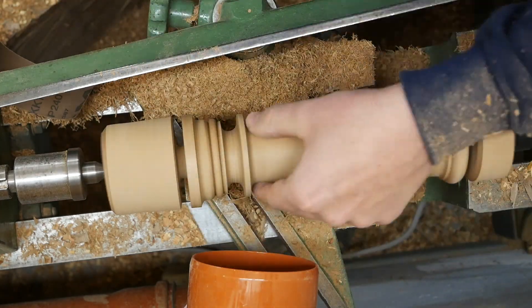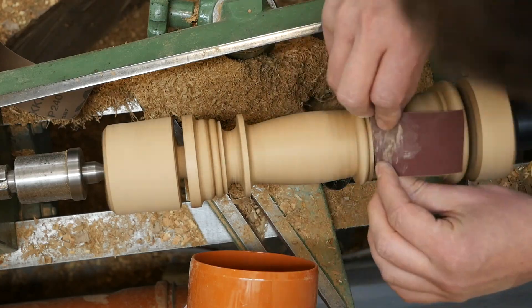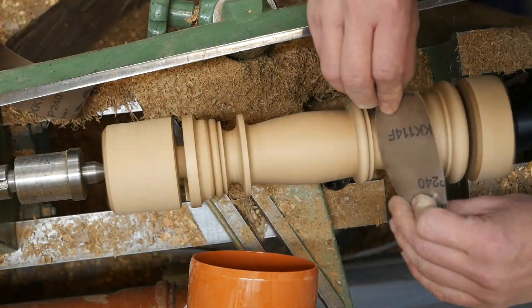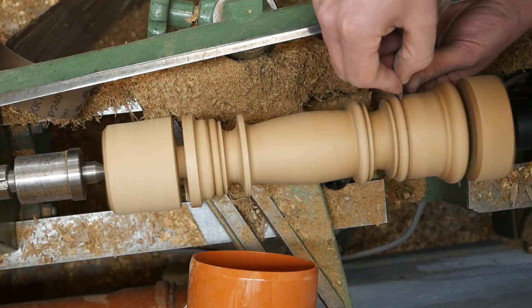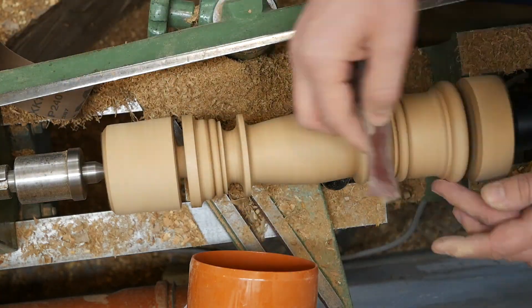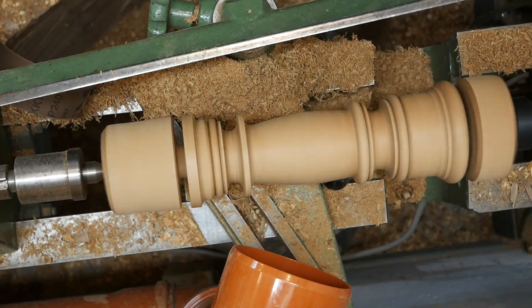Jetzt bin ich schon am Schleifen und jetzt muss das Ganze fertig werden. Da habe ich diesen Rundstab genommen, um meinen Stirnmitnehmer herauszuschrauben, dass ich das wieder von der Drechselbank lösen kann, und das passt schön in die Rundungen rein. Das hilft mir, die Form so ein bisschen gleichmäßig noch zu schleifen — so minimal natürlich nur, das sollte man nicht übertreiben, dass man hier nicht zu viel Schleifpapier braucht.